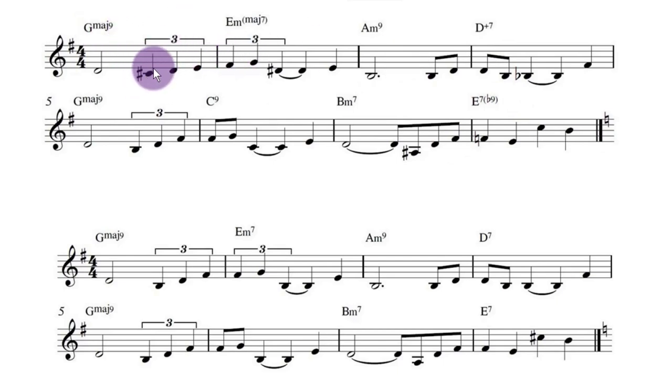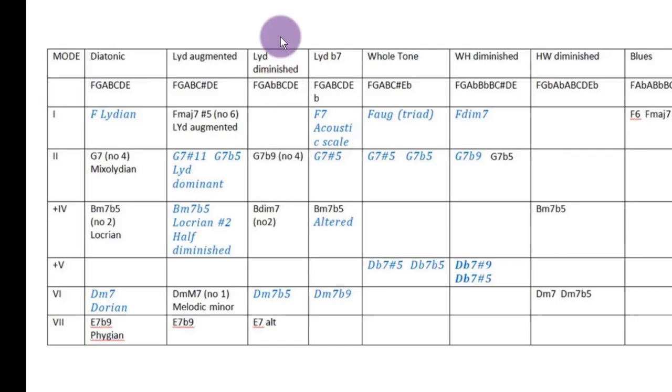I'll show you where these notes all come from. You've got G major, and this C-sharp, which is the sharp 11 — so this comes from a normal Lydian scale. If you go from G, you go G, A, B, C-sharp — so that's where that note comes from.